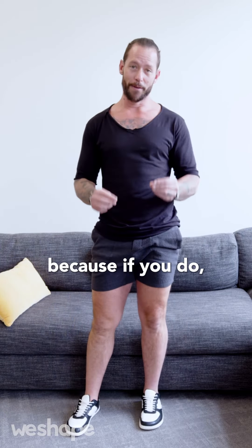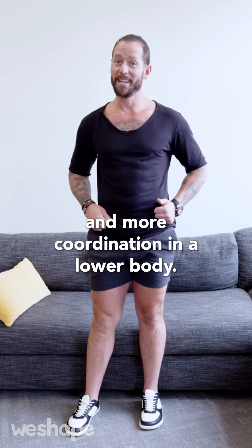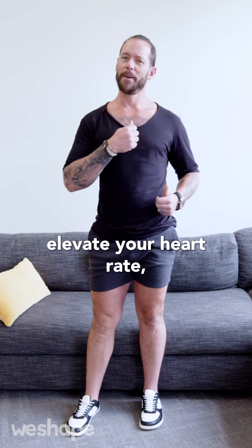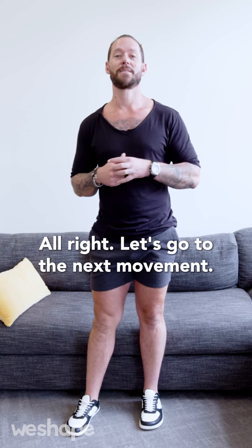Pay attention to your form on this because if you do, it will create more flexibility, more strength, and more coordination in your lower body. It's not only going to make you stronger and elevate your heart rate, but it's also going to make your body feel so much better. All right, let's go to the next movement.